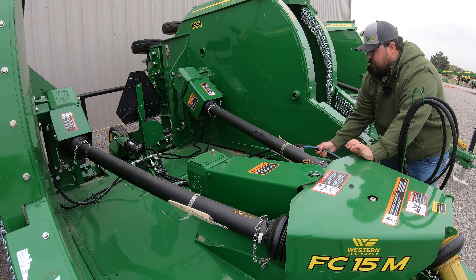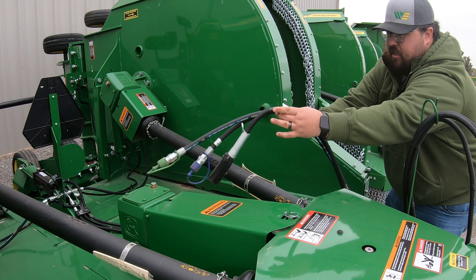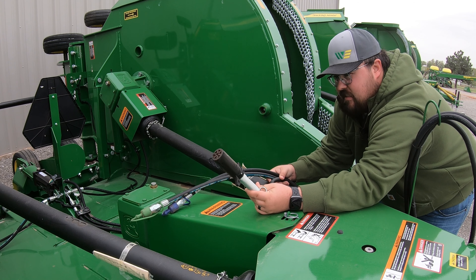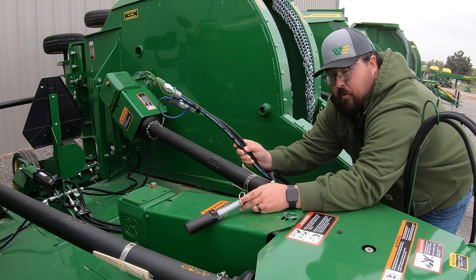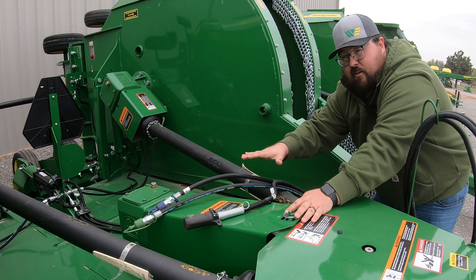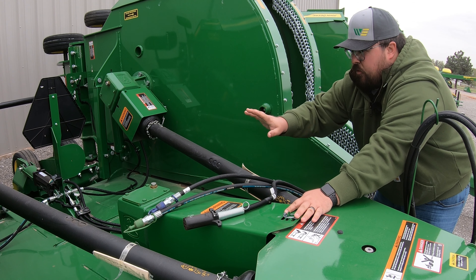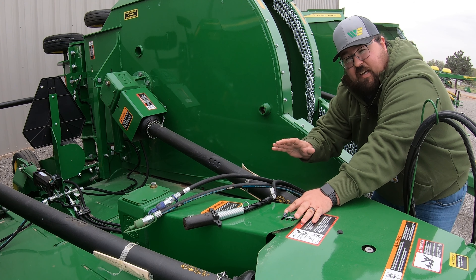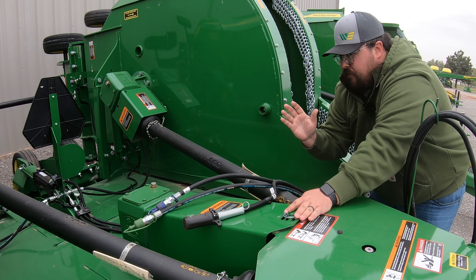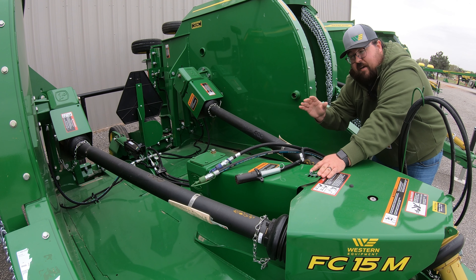The first thing to talk about is how it hooks up to your tractor. This is going to have a clevis style hitch, and the nice thing about it is it has front suspension — right underneath this heavy cast iron piece you're going to have a couple of springs that provide suspension while riding on the tractor, making for a smoother ride when you're pulling this machine. You're also going to have this heavy duty jack at the front that is easily removed with a pin system whenever you're not using the machine.